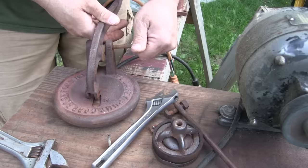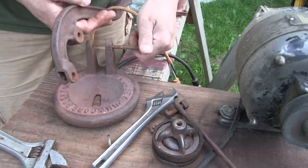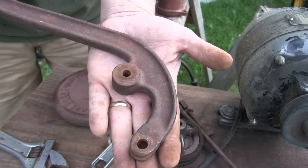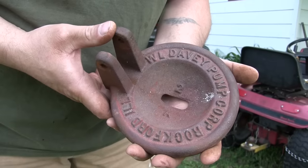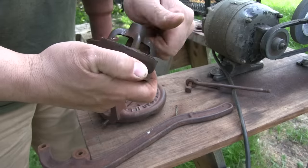Now what this pump really needs is to be sandblasted, but I don't have a sandblaster so I'm just going to wire wheel it off, clean it up, paint it, put all new leathers in it, and then it's gonna be ready to pump water again.